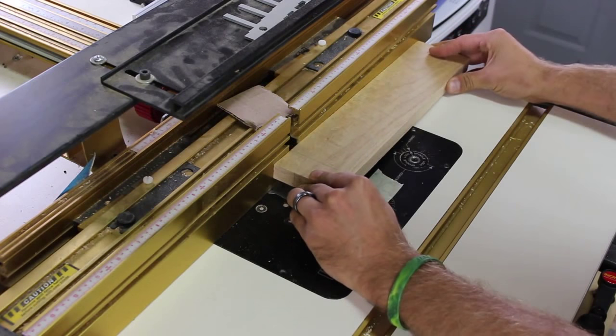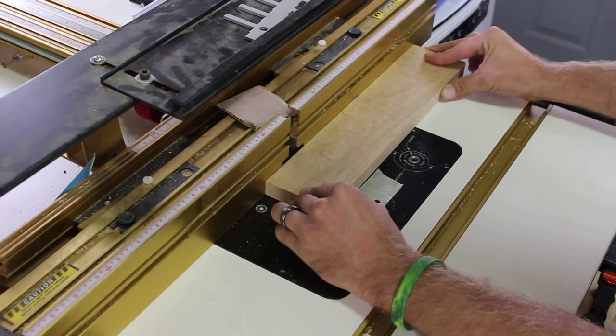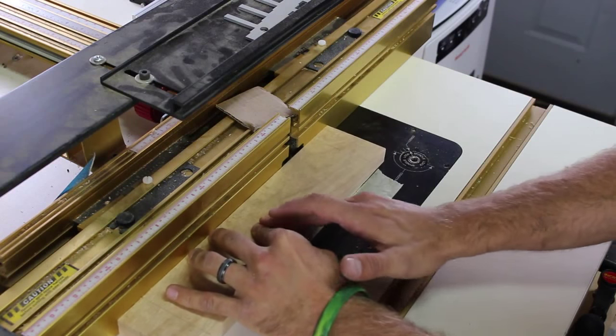Now let's do a little woodworking and make a base. I could have made it with the CNC but here's a little solution for you old school woodworkers out there. At the router table I use a 1 quarter inch down cutting bit and make a stop groove to hold the sign in place.